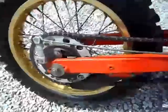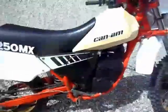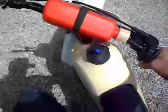Brakes work great, it's got really nice sprockets and a great chain. It really doesn't need anything — it's just a good bike to hop on and ride. It never fails to start on the first kick. Of course, it might make a liar out of me, but generally it's one kick. It's an easy starting bike, so we'll see what happens.